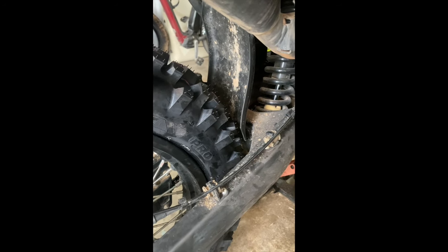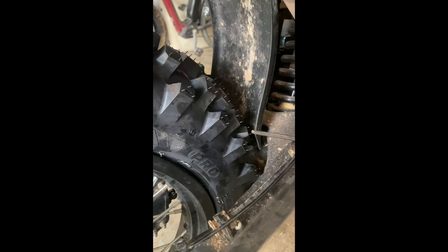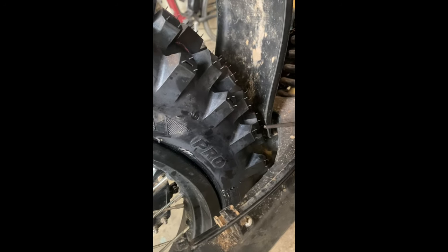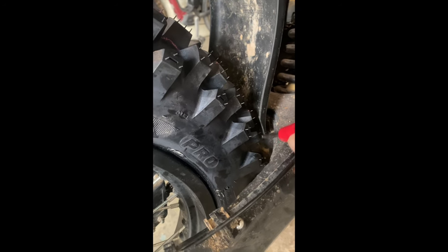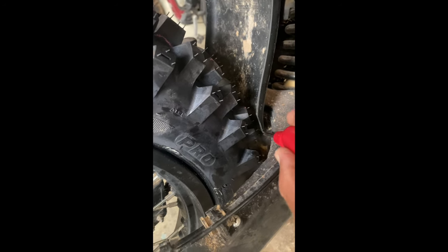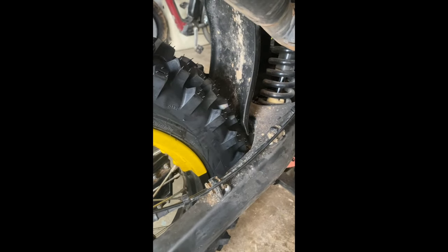What I've done is got my cutters out and a file, and I've reshaped the edge here — took some of the round corner off and shortened the mud flap very slightly underneath. Now look, there's loads of clearance there, so I'm happy to go out and test ride these tyres now.